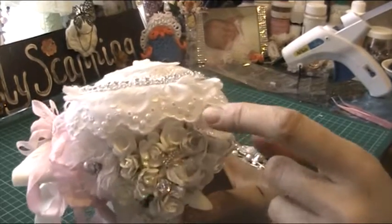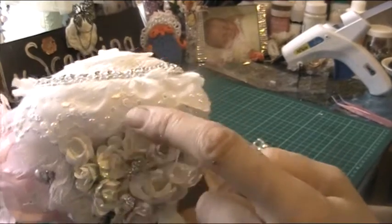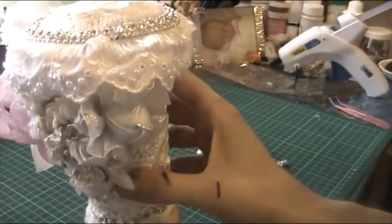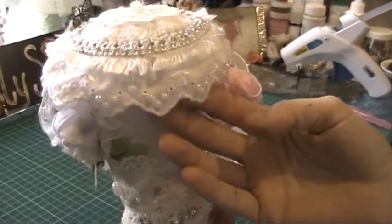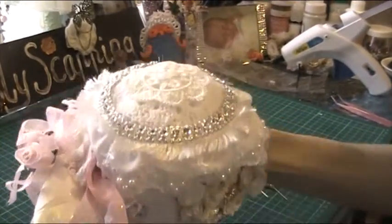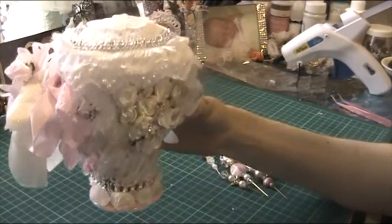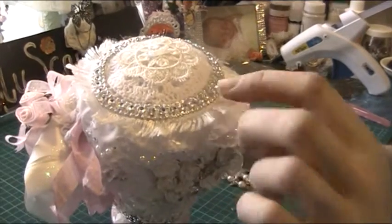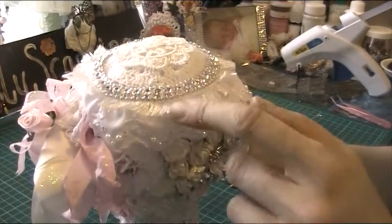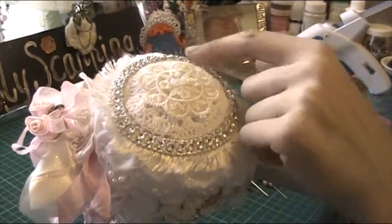I've put this all around this eyelet lace trim, and painstakingly I put these little beads along the little circles all the way around, just because it looks a bit plain. I wanted more sparkle, and also this lovely knitting yarn I used for a bit of trim, just for a bit more warmth.